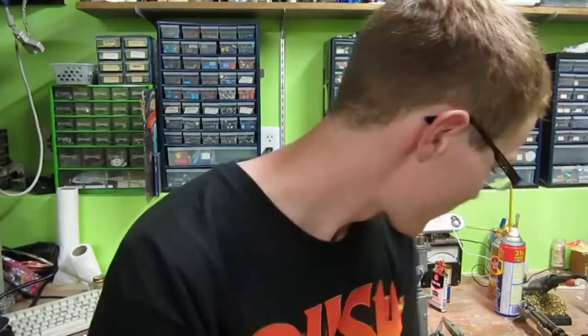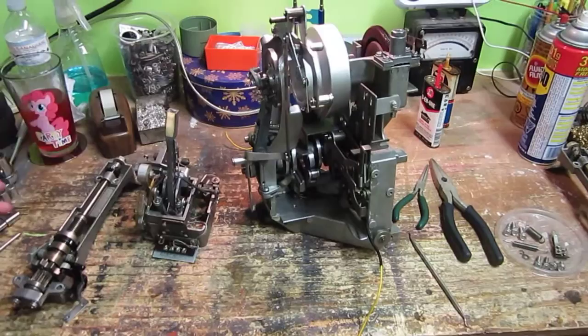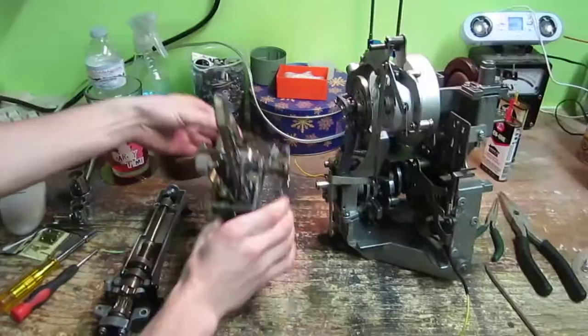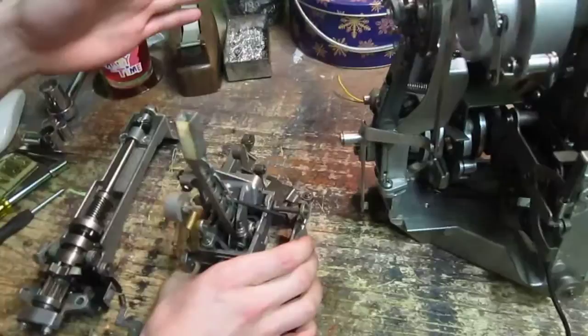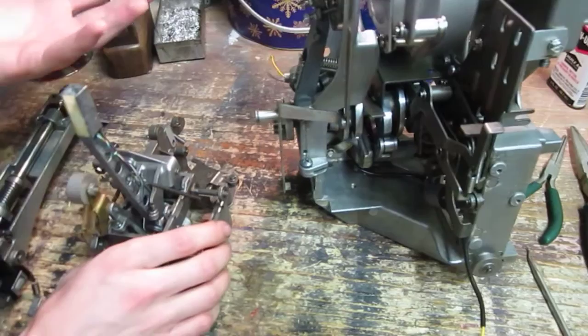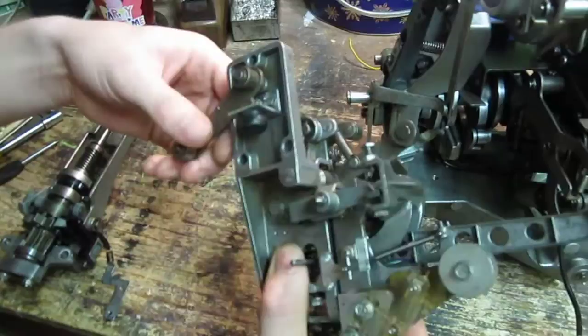Hello fellow YouTubers, Thermionic Warrior here. In my previous video I sort of didn't do a very good job of explaining what I was doing, so I'm gonna try and do better this time. I'm assembling the main components, starting with the clutch mechanism and the toner arm mechanism. This is for a Seeburg SE100 jukebox — it's called a Select-O-Matic mechanism, I guess because it does everything automatically and runs off one motor, which is quite amazing.